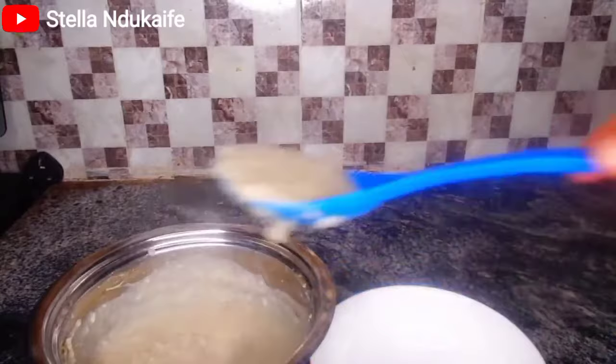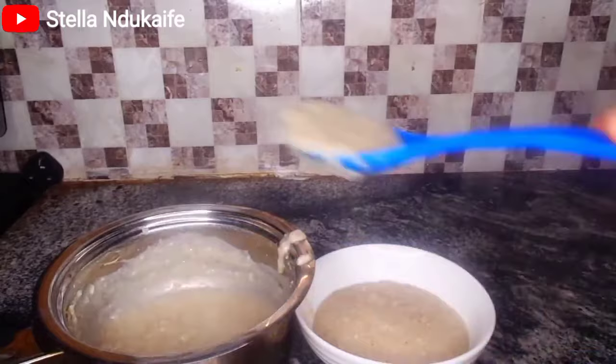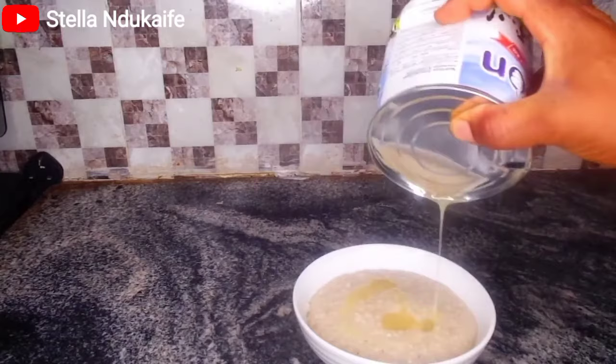So it's always best to serve and take your meal immediately. The next thing to do is go ahead and serve it in your plates — whichever plate or cup you want to use. Then after that, go ahead and add your milk. You can use any milk product: liquid milk, condensed milk, any type you want. For mine, I'm using condensed milk.